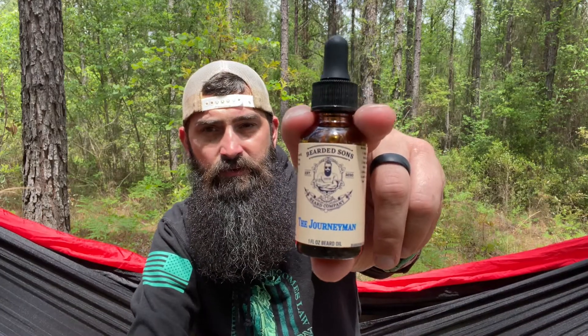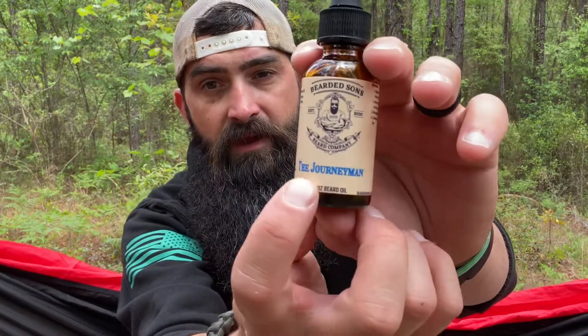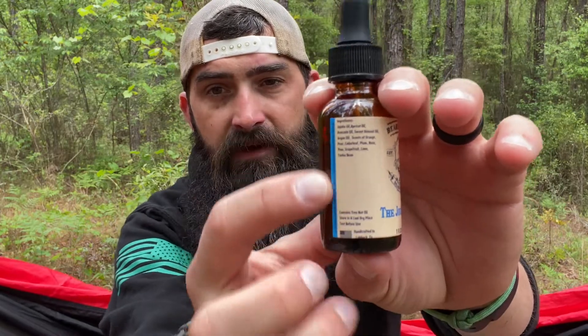Let's talk about the oil first. The Journeyman oil is a one-ounce beard oil in an amber glass bottle with a dropper top. The ingredients are jojoba, apricot, avocado, sweet almond, and argan oils — that's it, plus your scents. I love the label — you've got 'Journeyman' in blue with a little blue stripe on the sides. It's a lighter weight oil, pretty clear.